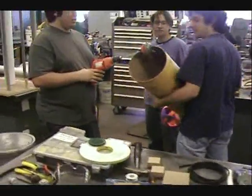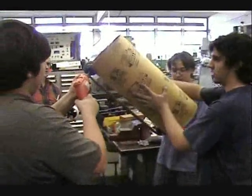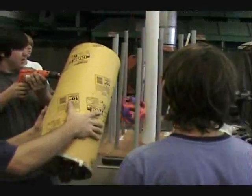Guys, I'm launching that thing! Nice work. Yes! That is awesome.